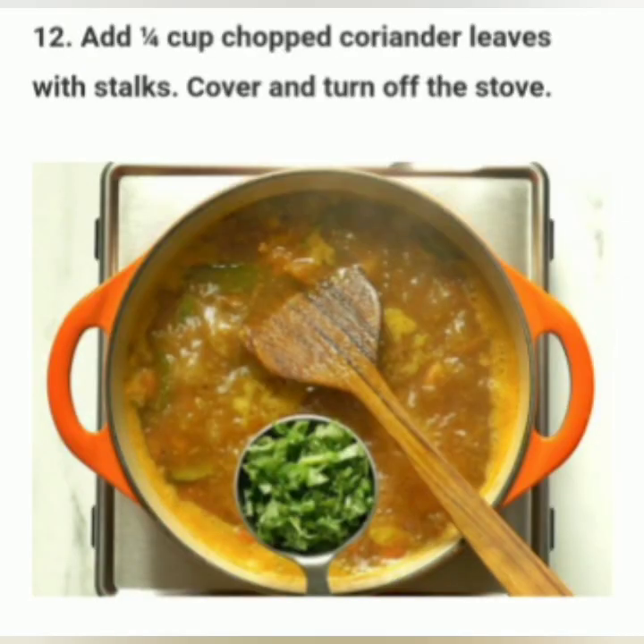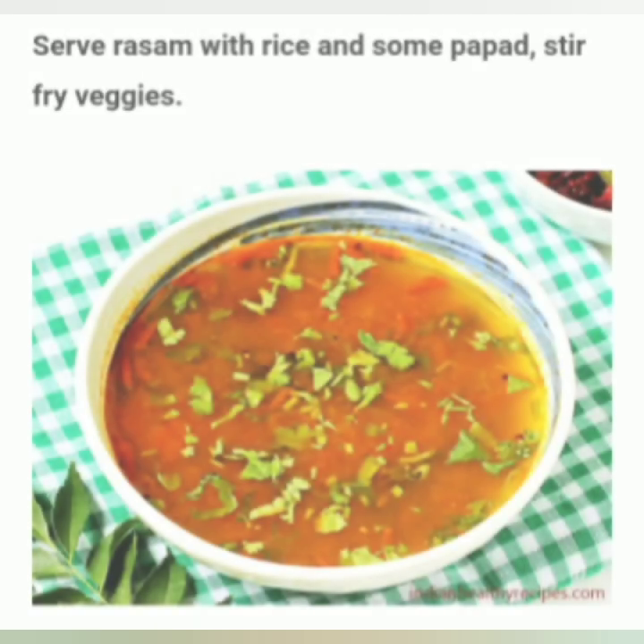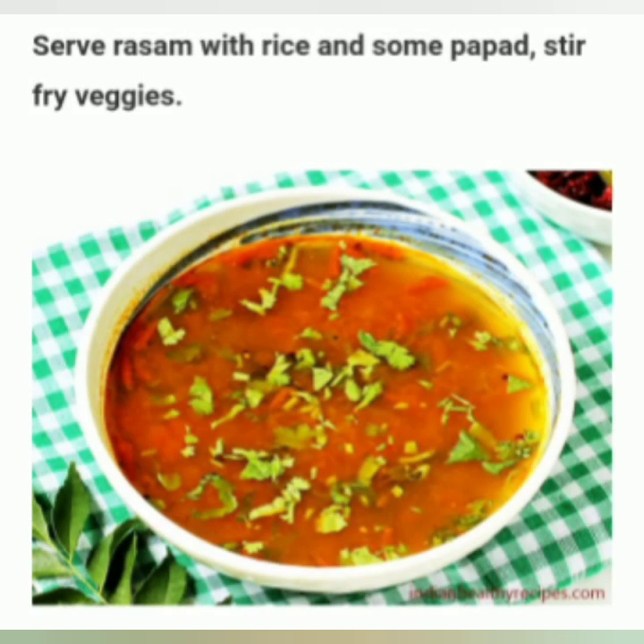For the final step, add a quarter cup of chopped coriander leaves with the stove still on. Then cover and turn off the stove. Serve rasam with rice and some pepper.